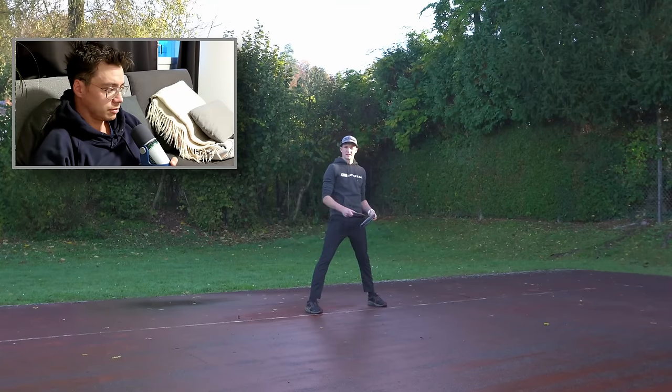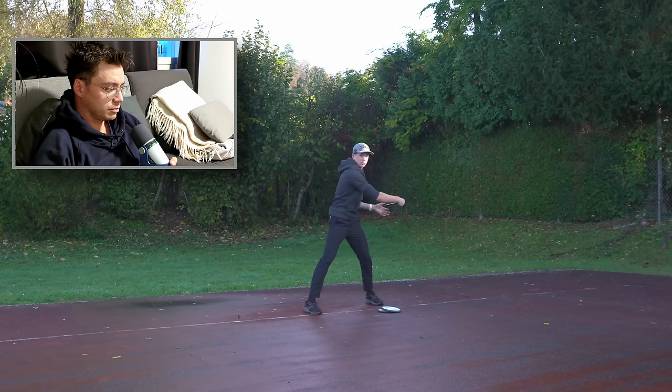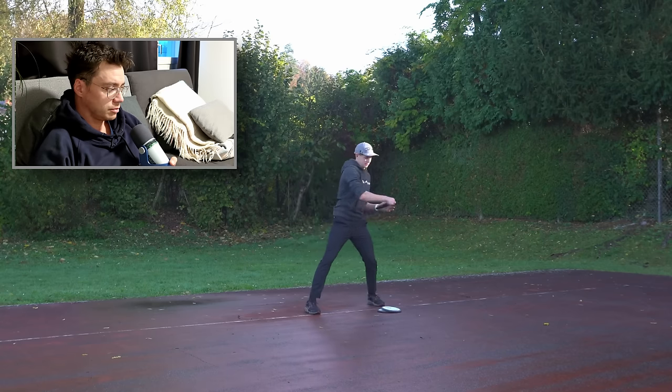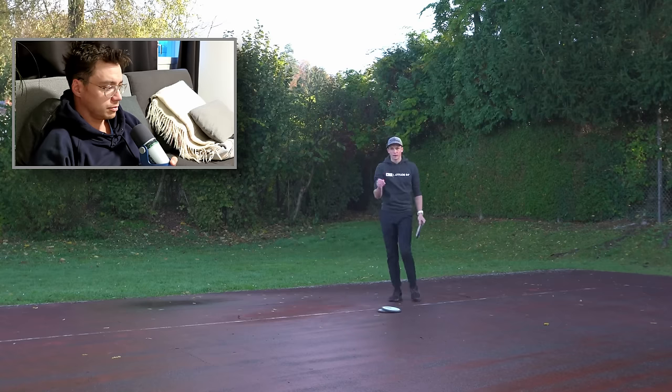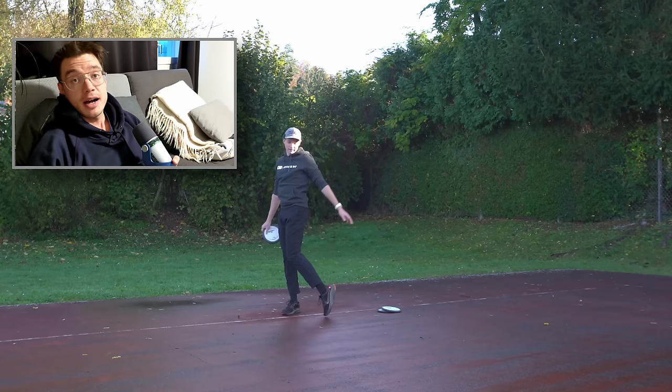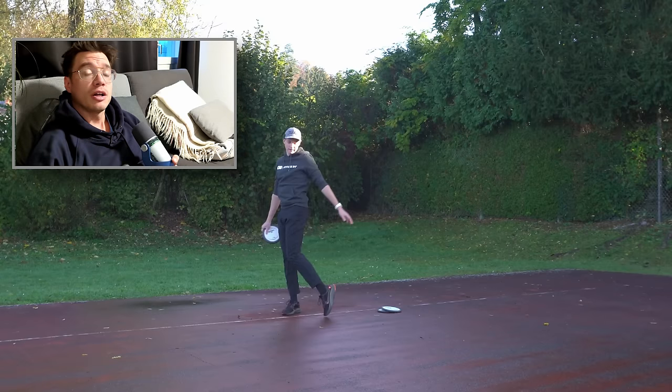What I tend to hear pretty often in these form videos is that once you are in a reachback position, you're supposed to get your belt buckle — so your hips facing the target. In general this is absolutely true, but I hope Leon will tell something about it a little bit more specific, because rotating the hips is not the way to do it.